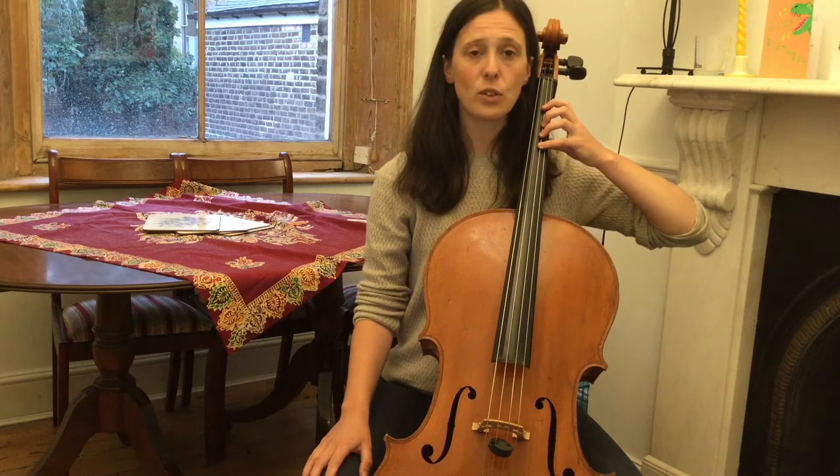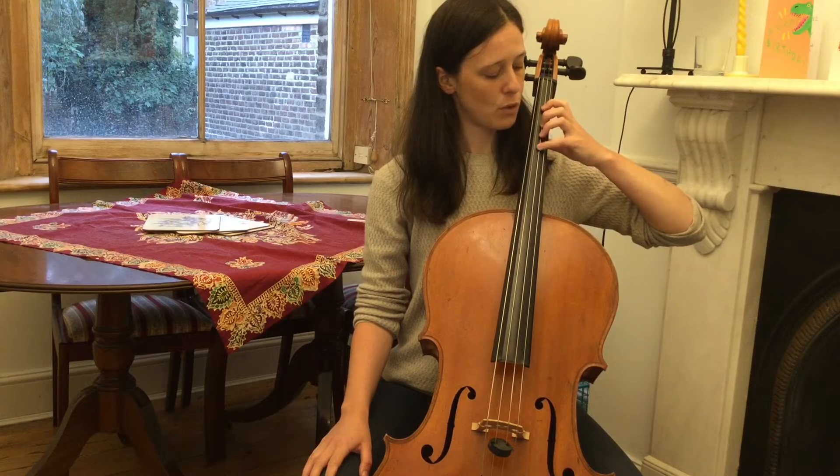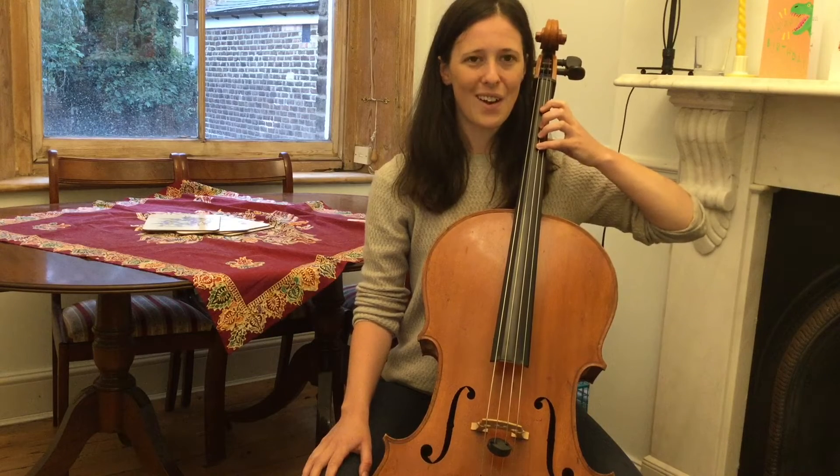Check that your thumb is on your thumb sticker if you have one, and that your finger four is on your finger four sticker if you have one, and that your fingers can bounce on the string.